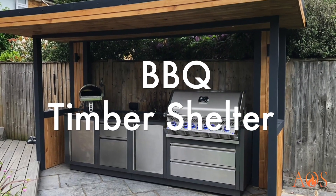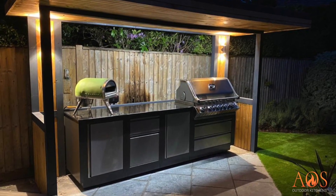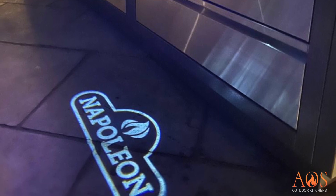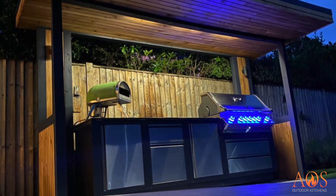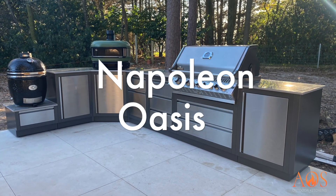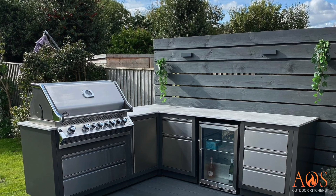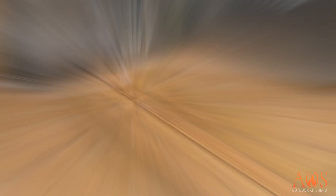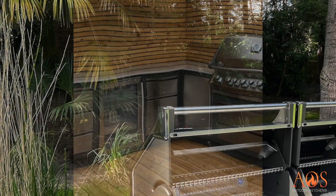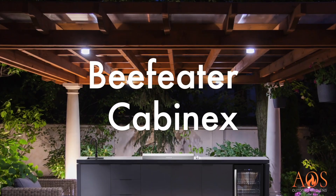Looking at shelters — this is a simple softwood construction we clad with cedar cladding and painted the timbers anthracite. As I mentioned, anthracite and cedar work really well together. The kitchen here is the Napoleon Oasis, which is powder-coated aluminium and stainless steel. It's nice to see an evening picture too, with the lights on the barbecue lighting up. Here's another example of Napoleon modular units — there are lots of different unit types: bins, paper towel holders, drawers, cupboards — and you can arrange them in any layout.